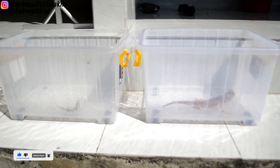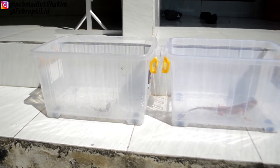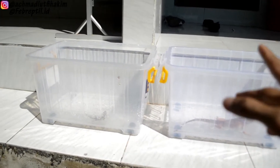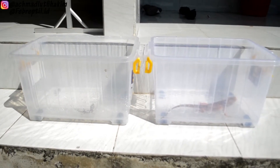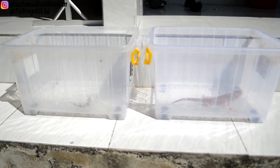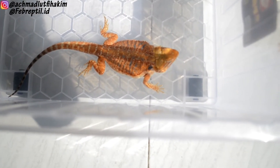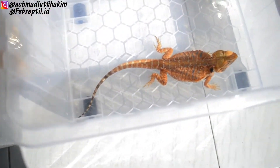Ini temen-temen, untuk teman-teman yang mau berjemur beardednya, yuk sekarang ngejemur nih, kebetulan masih panas fresh. Dan seperti inilah cara aku biasa jemur beardednya dengan menggunakan kontainer box seperti ini, karena mudah juga untuk dibawanya dan dibersihkan juga mudah. Ini si Jenny dan ini si Joni — dia kelamin jantan, dan ini betina ya temen-temen.